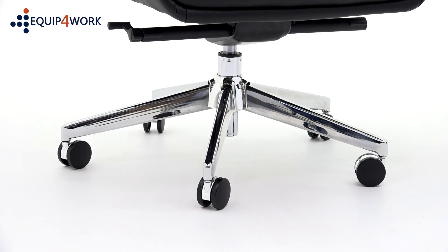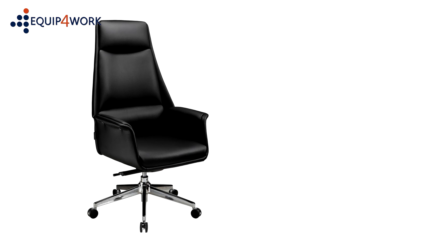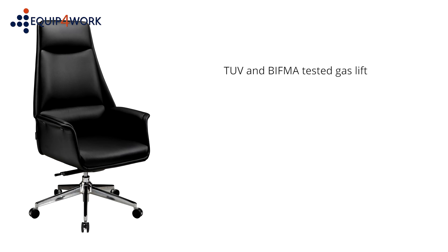The chair stands on an elegant five-star aluminium spider base with chrome twin-wheel casters. The Porto is faced in high-quality bonded leather in black or gray finish with matching PVC back and sides. The chair comes with a TÜV and BIFM tested gas lift.